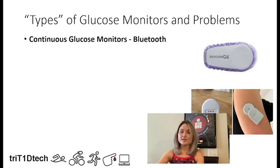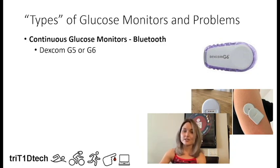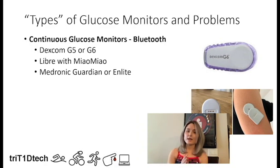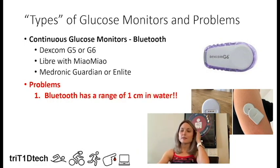First, I want to go over some types of glucose monitors and the problems they bring while swimming. The continuous glucose monitors that use Bluetooth — those are the Dexcom G5 or G6, the Libre with the MiaoMiao on top transmitting readings to a smartphone, or the Medtronic Guardian or Mlight sensors — these all use Bluetooth. The problem is that Bluetooth has a range of only one centimeter in water, so you'll have a lot of problems trying to get signal from these devices.